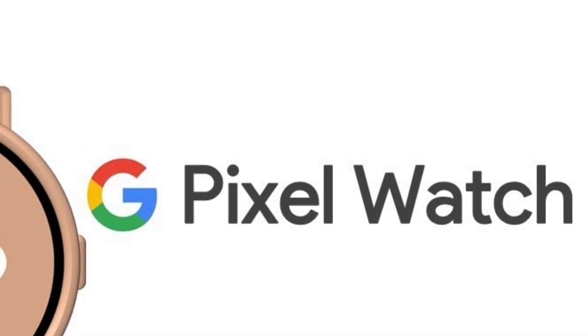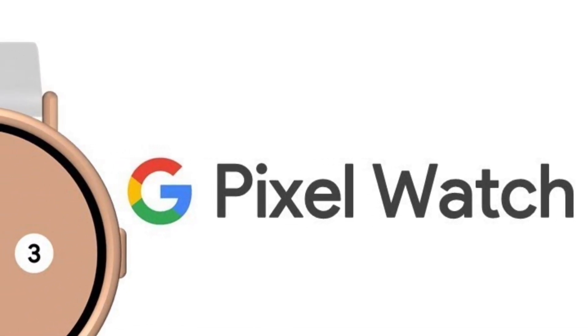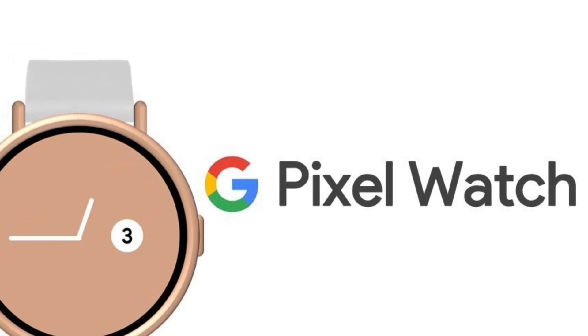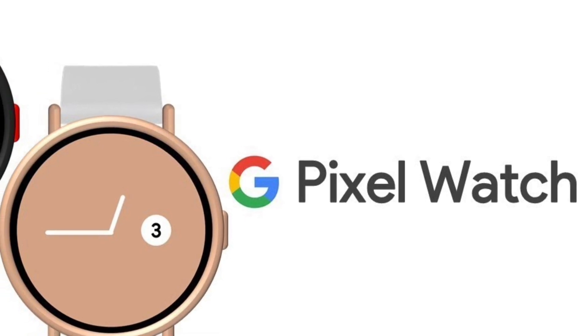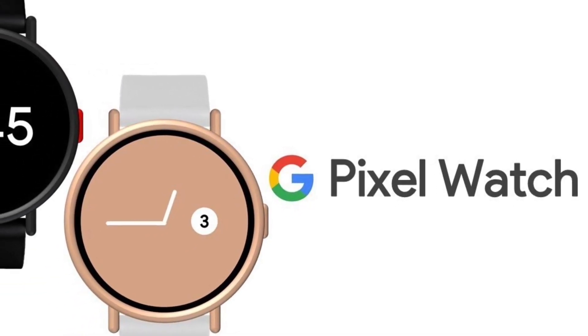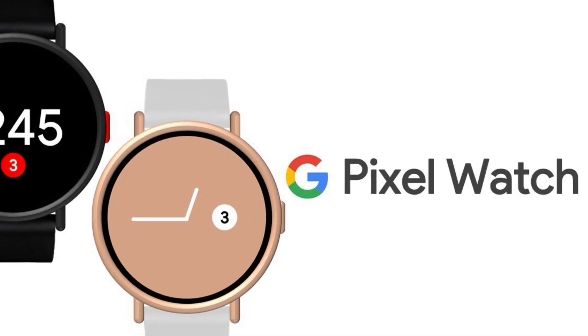In contrast, other smartwatches like Samsung's Galaxy Watch 4 or Fitbit Sense and Versa 3 come with a USB Type-A charging unit. The report also suggests that Pixel 5 or above users should be able to charge the Pixel Watch with battery share, as well as directly via the smartphone's USB-C port.